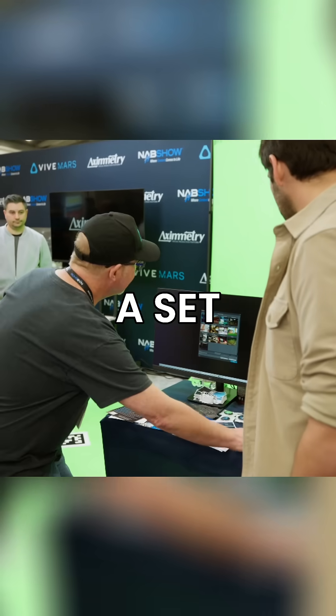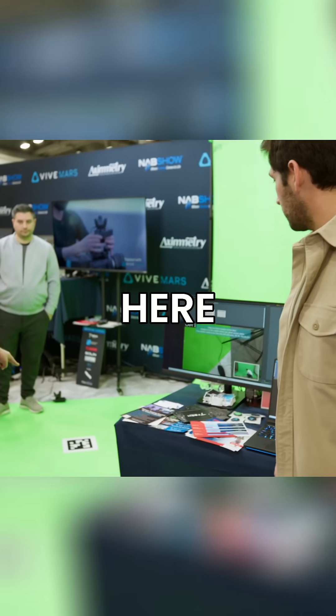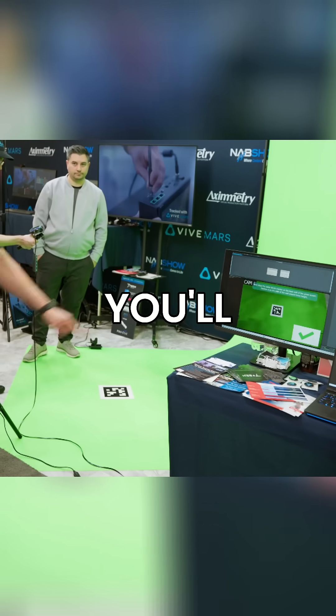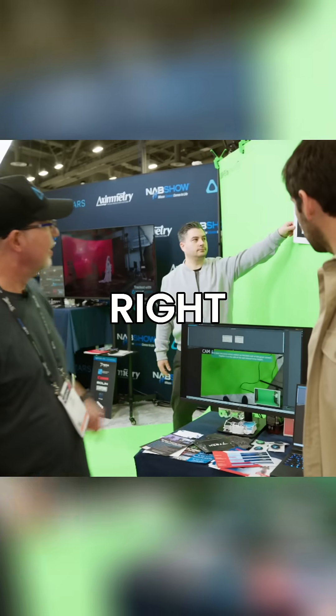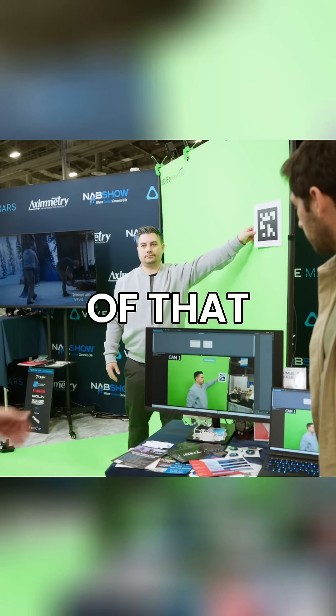Now we're going to choose a set. Tell Eximetry Instant where the green screen is. We have a QR code right down here. We're going to snap that QR code. You'll see a check mark come on the screen. We're now going to take this QR code and put it right here — so that's measuring the width. Now that's going to take a picture of that. Boom.